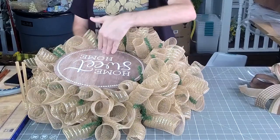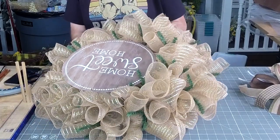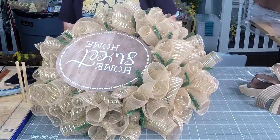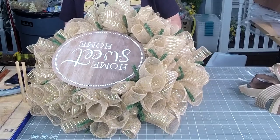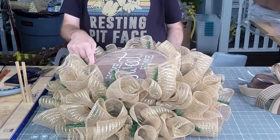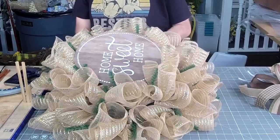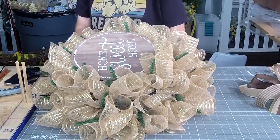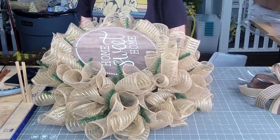I like to do top and then bottom, and then go to the sides. Now we're going to come over here to this side. Tie that one in, tie that one in.